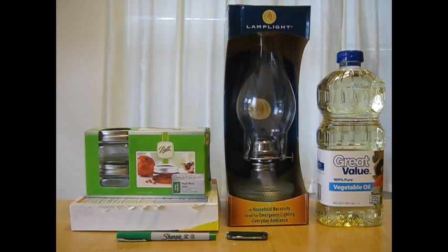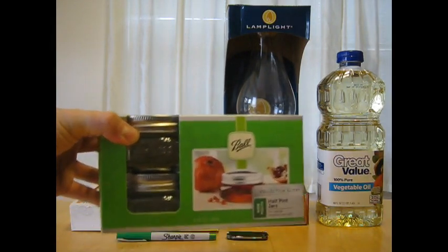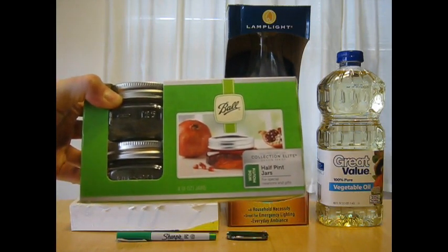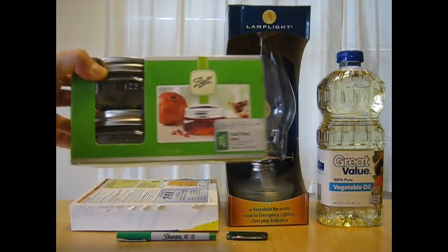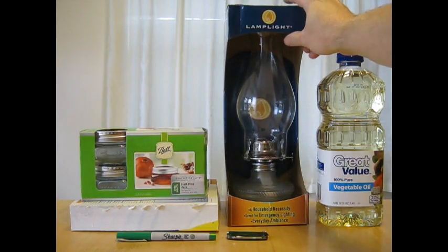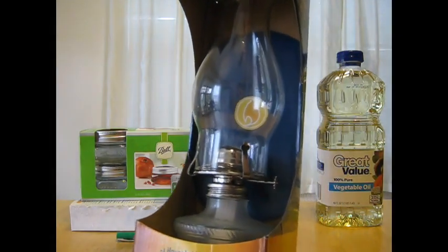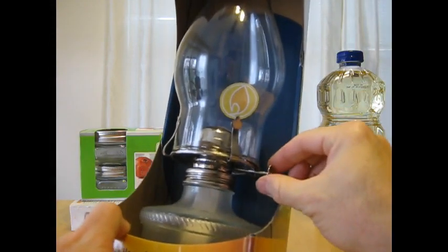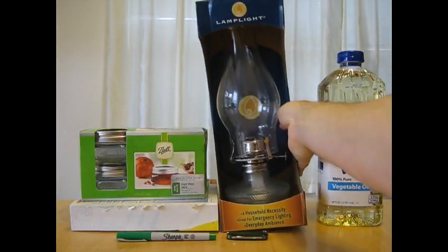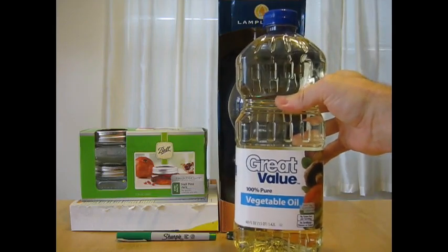So here's what you'll need. First you need to buy one of these four packs of ball wide mouth half pint jars. You can get them from Walmart or any other better type of store. You'll need a kerosene or oil lantern lamp. We're going to be burning vegetable oil, so this is just cheap vegetable oil.